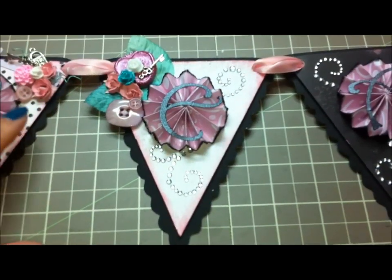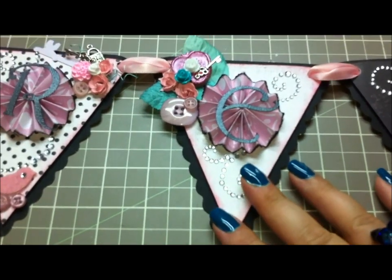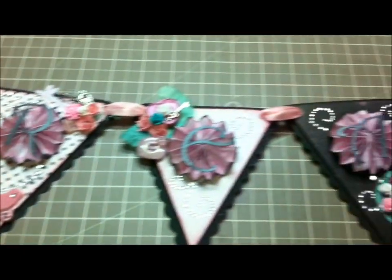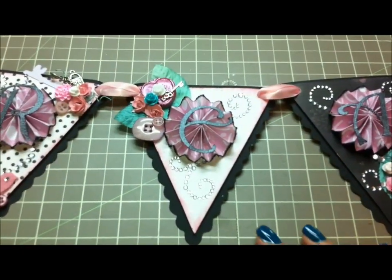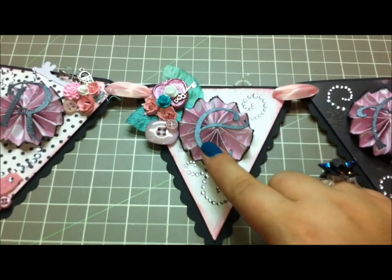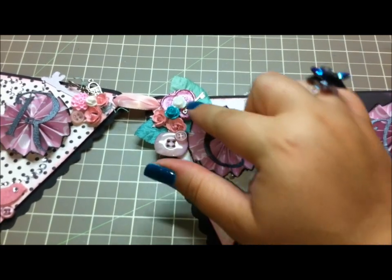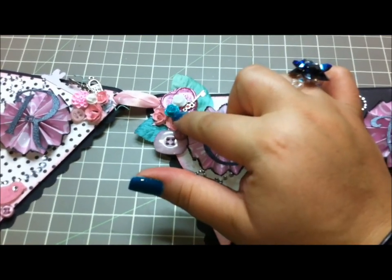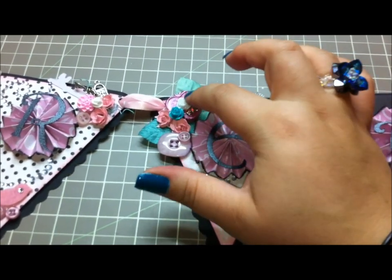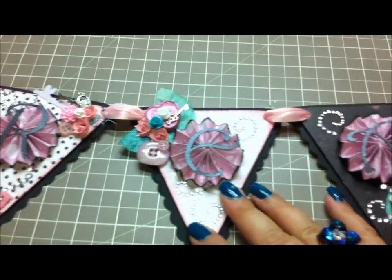The next one is probably the plainest of all. I didn't want it to be super crazy because there's a lot of detail in each of the pennants, and I didn't want it to be overkill or busy. So the same paper rosette, and then a cutout E. I added some pink buttons and pink mulberry flowers, a little turquoise resin flower, a little white one, a key, and then a little heart embellishment. So that's that one.